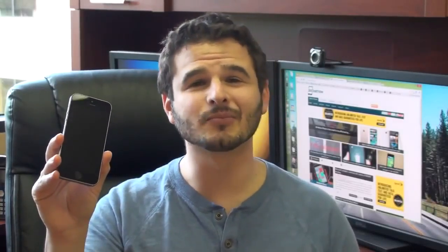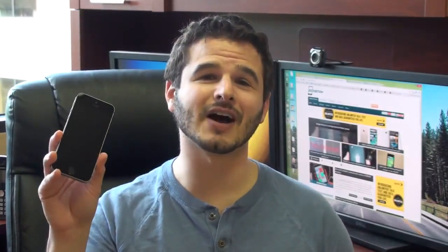The iPhone 5S is finally here, but is it worth the upgrade from the iPhone 5? Hey guys, it's Brandon Miniman from Pocketnow. In this video, we're going to compare the 5S with the 5.